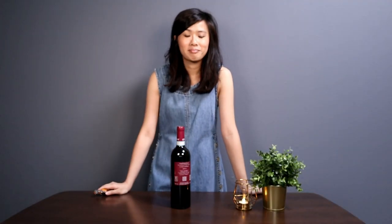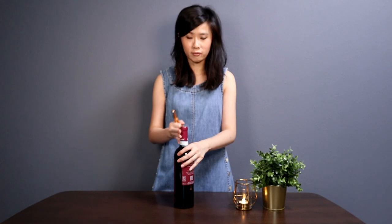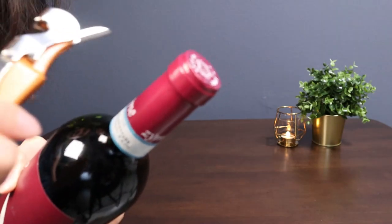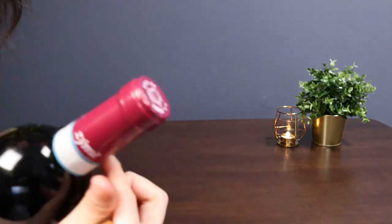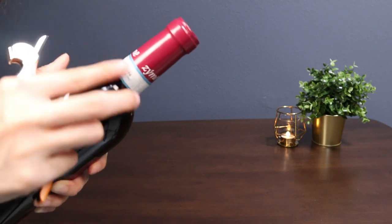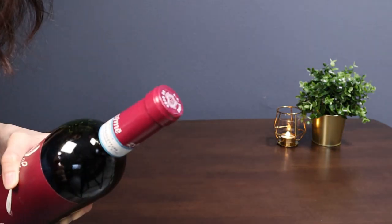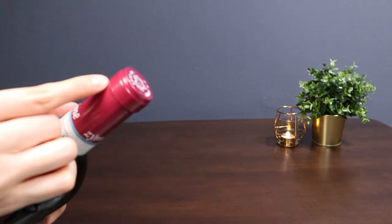The next step is to get the wine bottle you want to open, and then open up the foil. There are several ways to do this — some people cut the foil at the bottom, some cut it at the lower lip, and some cut it at the upper lip. The recommended place to cut the foil is at the lower lip. Cutting at the very bottom isn't wrong, but there's packaging information there that a lot of people want to keep intact. Cutting at the upper lip is not recommended because it's too close to the opening and may contaminate the wine when you pour it out. So the recommended place is to cut it at the lower lip.